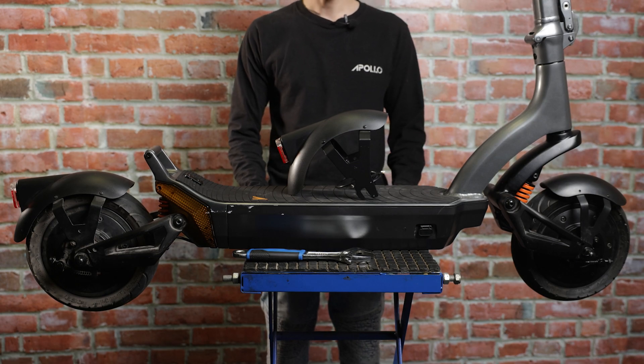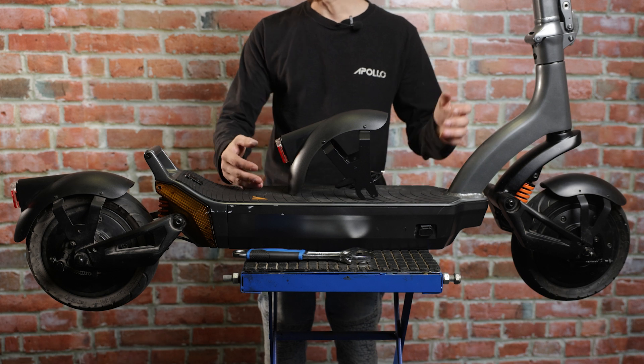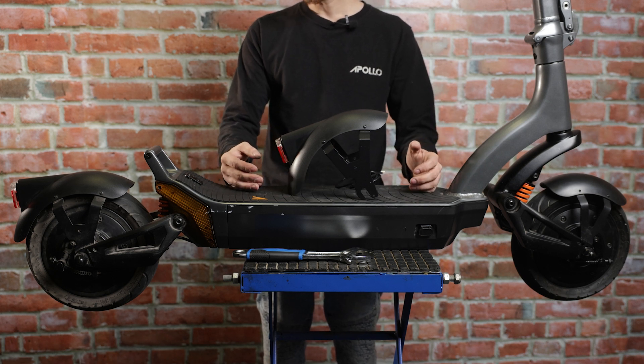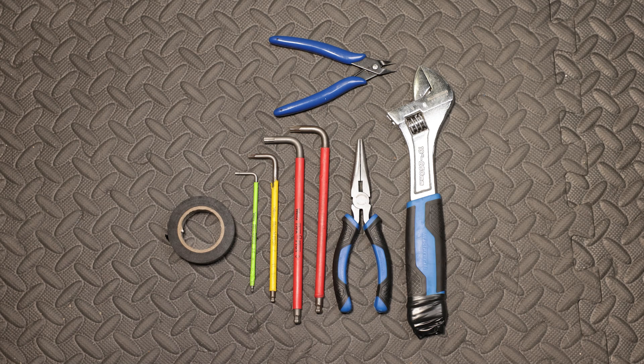Today we're going to be showing how to replace the rear fender assembly on a Citi 2022 and Citi 2023. For this repair you're going to need an adjustable wrench, needle nose pliers, flush cutters, two 6mm Allen keys, one 4mm Allen key, a 2.5mm Allen key, and some electrical tape or shrink wrap.